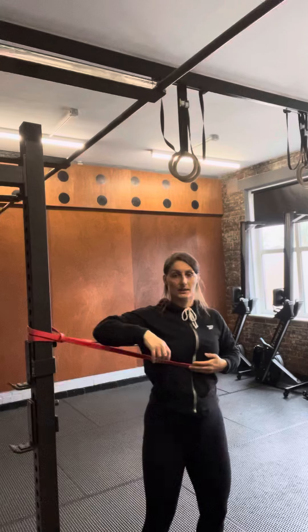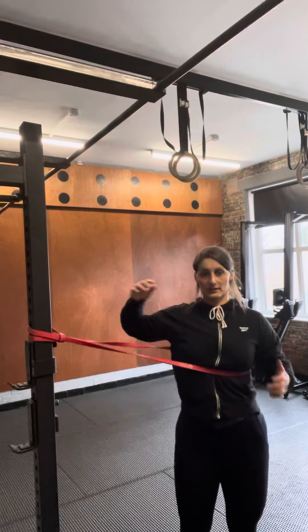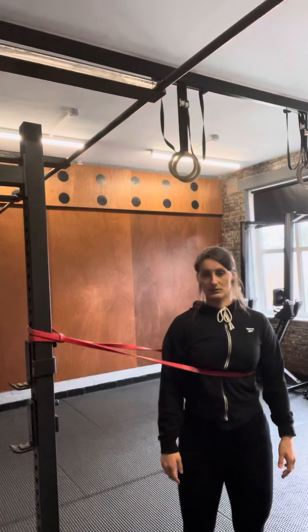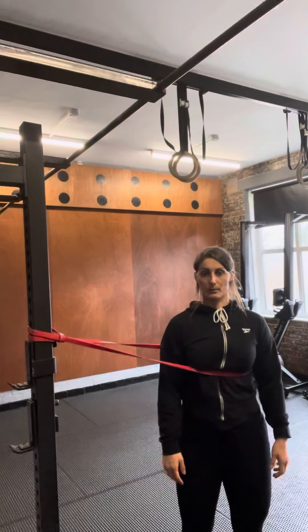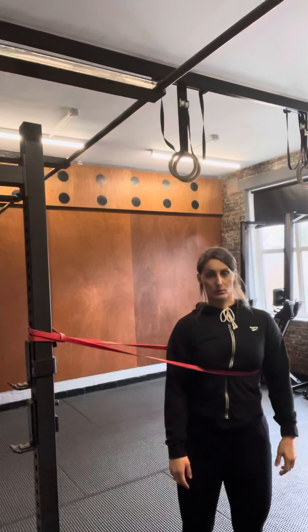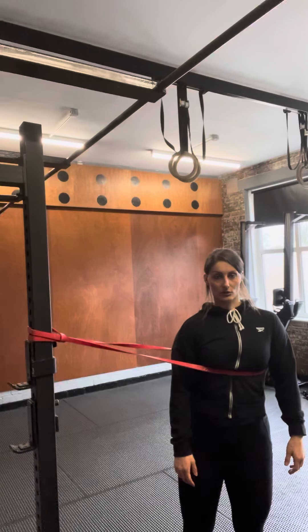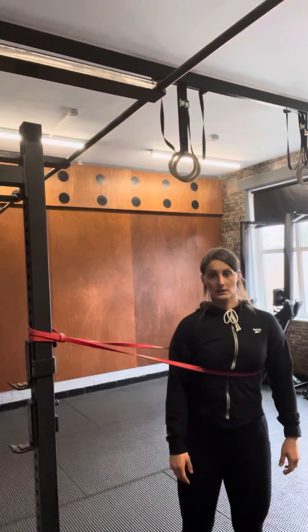With the band, you're going to have the band around the rib cage — around your chest or wherever you feel comfortable — nice and tight, keeping that resistance on. Since we're leaning this way, we want to push the rib cage to the opposite side. From there, push the rib cage across and then back in.